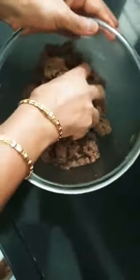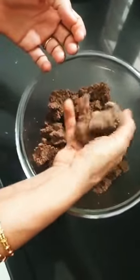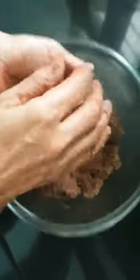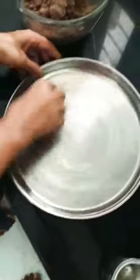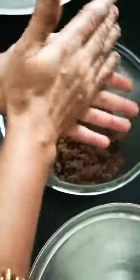Now I will keep the oven preheated for 10 minutes. I will shape the biscuits and put them on the tray. We can make them a nice size and decorate them as well.